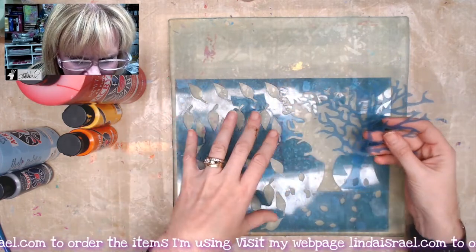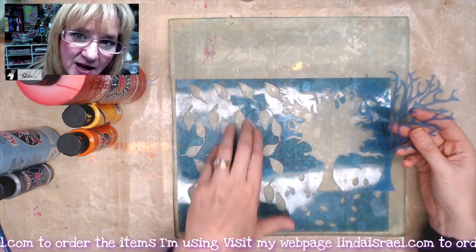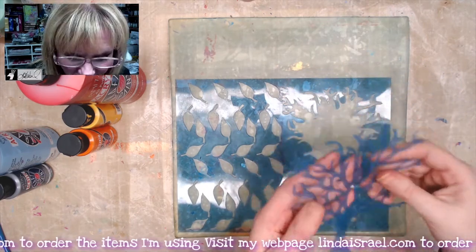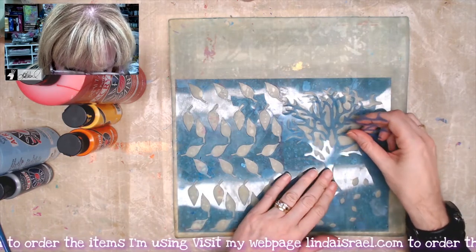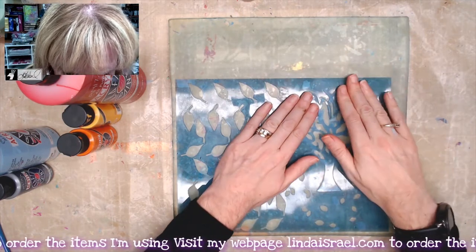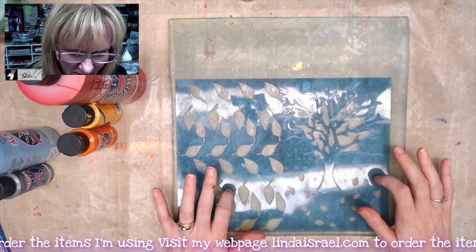This stencil has two pieces: the main piece that has the leaves and the tree silhouette, and then you have the tree with the actual branches. I have a 12 by 12 gel plate and I'm laying the tree insert onto the gel plate so both stencil pieces are now on here.